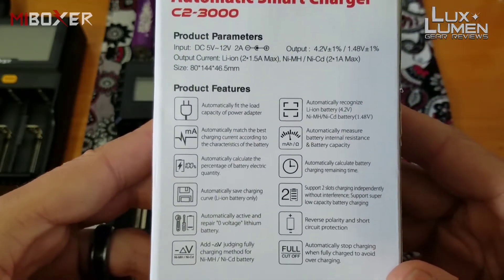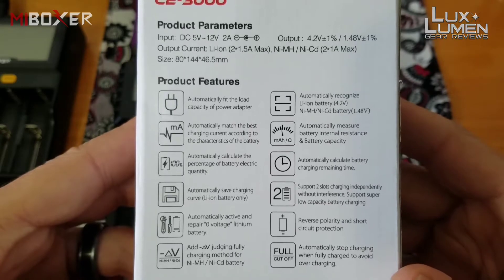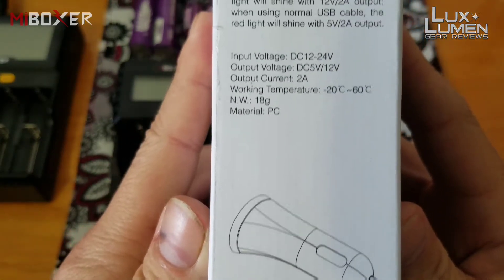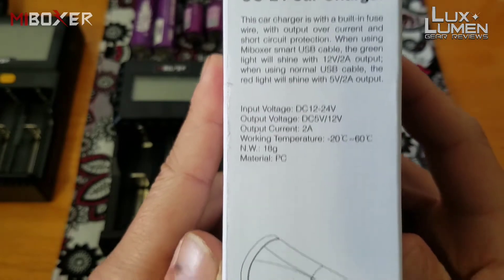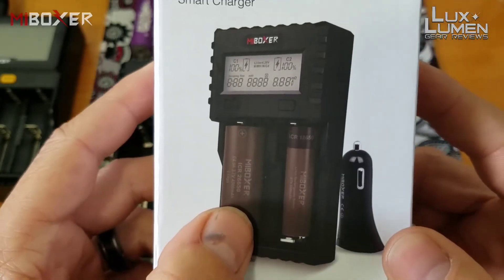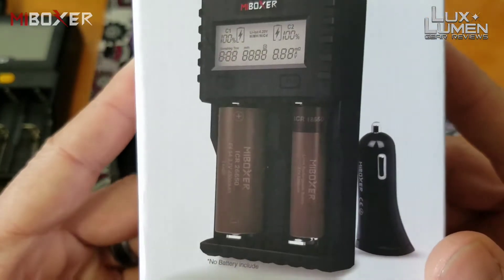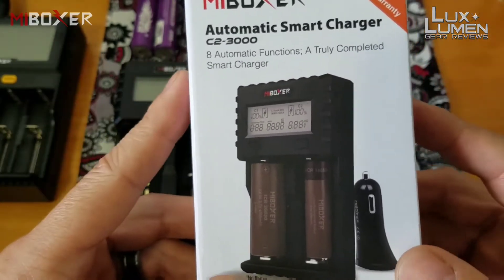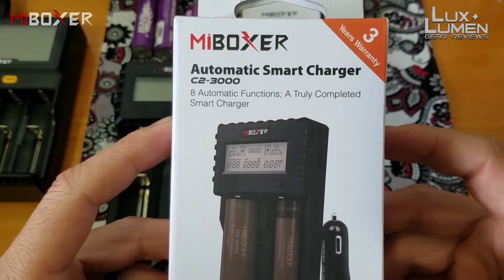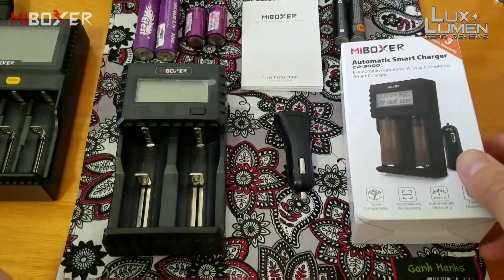On the back you have some specs and features — I'll leave it here for you guys to pause and read through. On the other side you have specs for the car charger adapter that comes with it. That's all you get — a car charger adapter, no other power source. The charger holds dual 26650 batteries and dual D batteries. Highly recommended for camping or hiking — if your batteries are dead, just plug it into your vehicle and they'll be charged by the time you reach your destination.